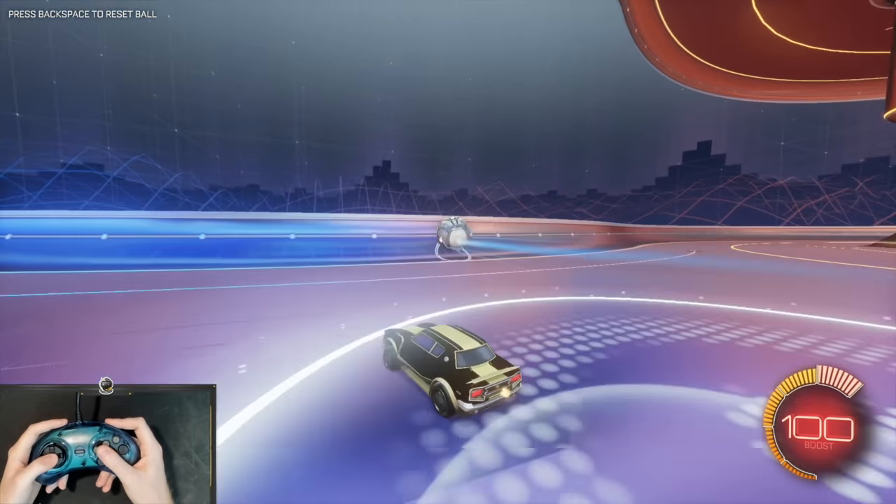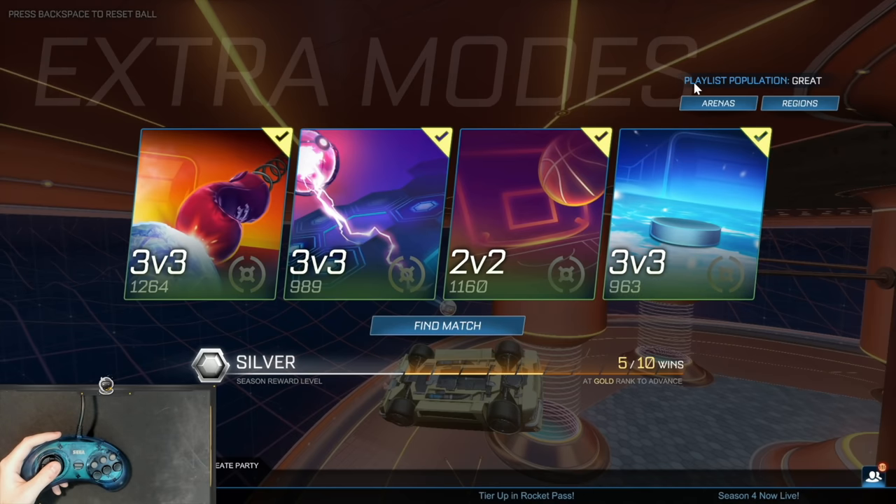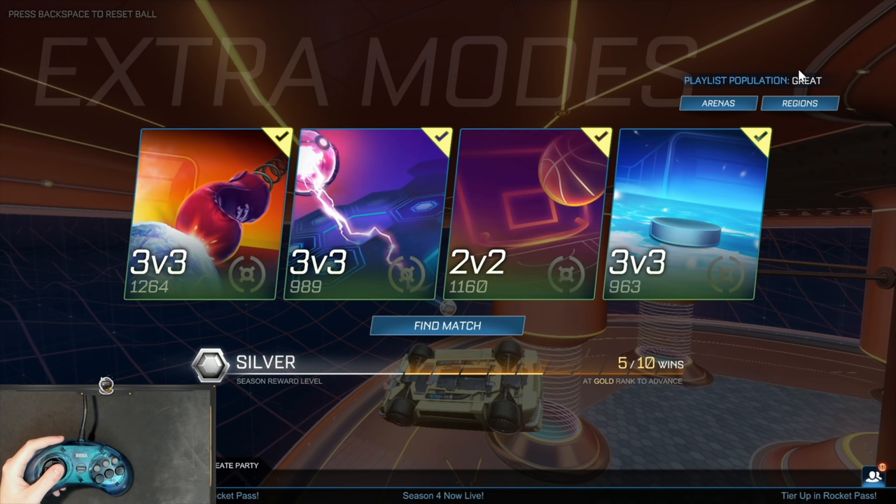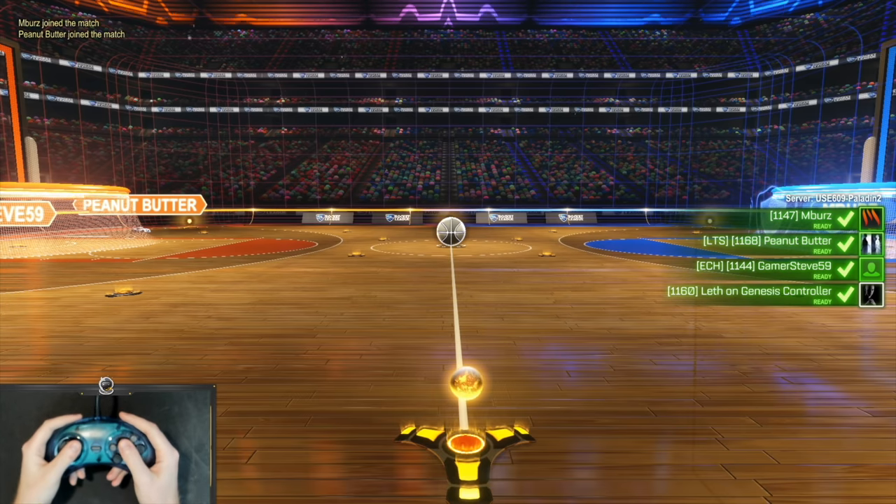Let's just queue for every extra mode and see what we get. Good thing to know is that the population is great in these game modes. It's really important that we know that it's great and not good or amazing. Oh God, of course we get Hoops. I'm kind of nervous for Hoops.